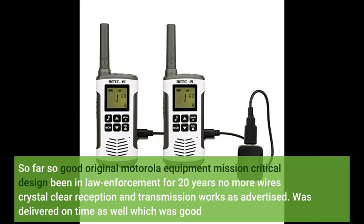So far so good. Original Motorola equipment, mission-critical design. Been in law enforcement for 20 years — no more wires. Crystal clear reception and transmission, works as advertised. Was delivered on time as well, which was good.